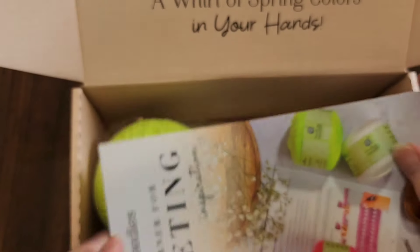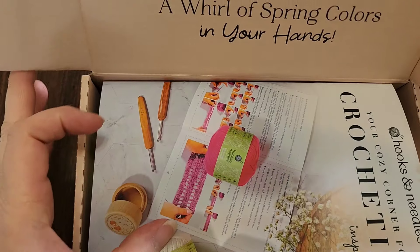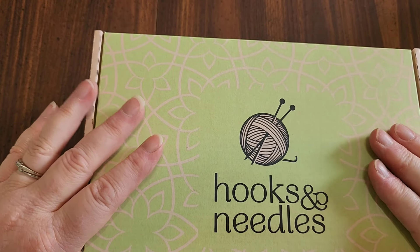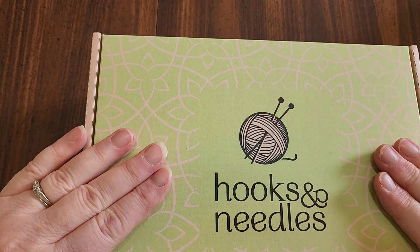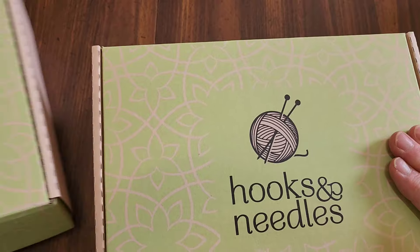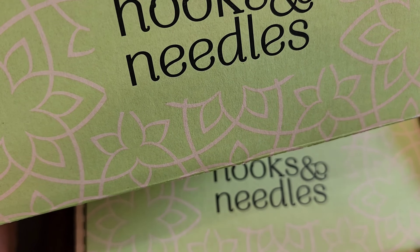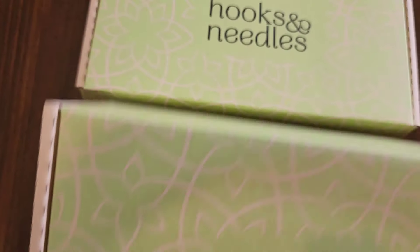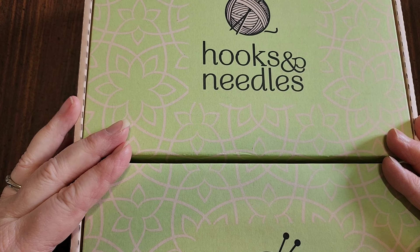I'm so excited to bring these to you. I'm not sure if I'm also getting their regular monthly kit — they may be sending one but I'm not 100% sure. If I get it I will do a video as soon as I can. This will be linked in the description if you're interested in signing up. I'm really thrilled there was no wool in either of these two kits — wool isn't really a spring material. All right, I'll see you guys in the next video. Thanks so much for watching — Hooks and Needles and I both appreciate it. Bye bye!